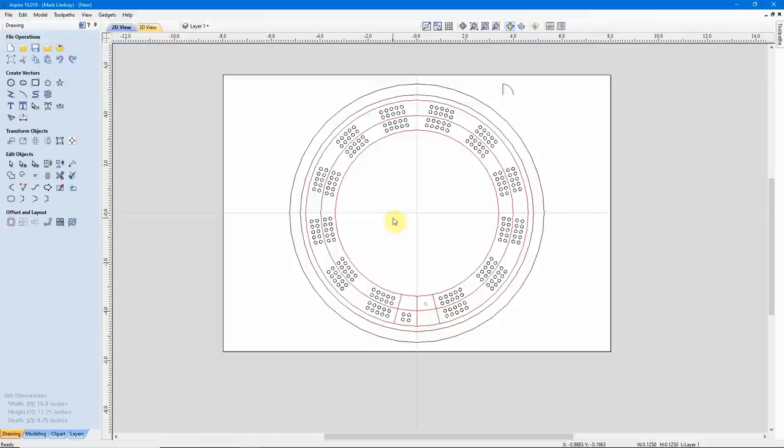That is the easy way to resize a whole bunch of objects without the hassle of going through and resizing each one individually. Let's go ahead and select all of these, then hold down SHIFT, deselect these circles, deselect these vectors, so we have just our holes, and we'll group those. We're now ready to finish creating our cribbage board.